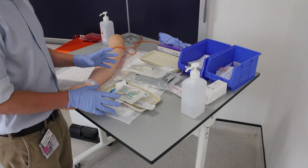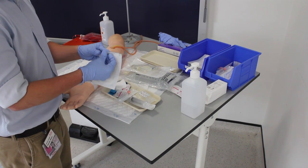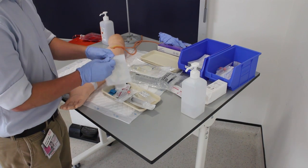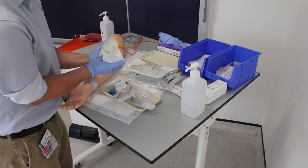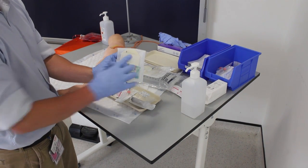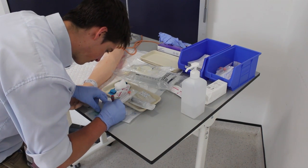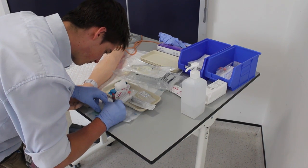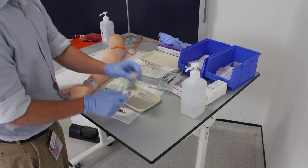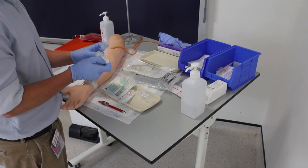Once I've assembled all this equipment, I'm going to open up the tegaderm, as it's important to write on today's date and the time, just so that you know when it should be removed. There's just a place to write in today's date, so I'm going to get a pen and do that now. I'm also going to take this time to draw up some saline in preparation for flushing.